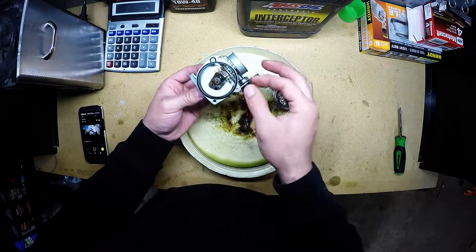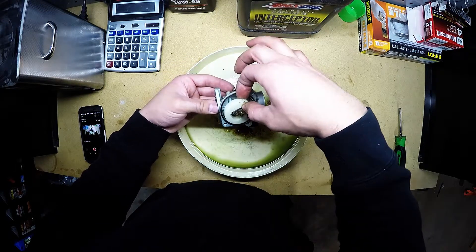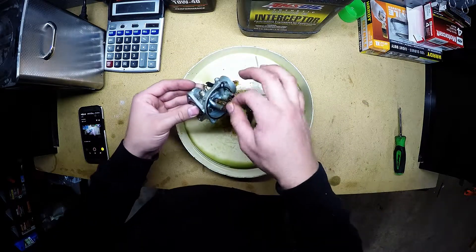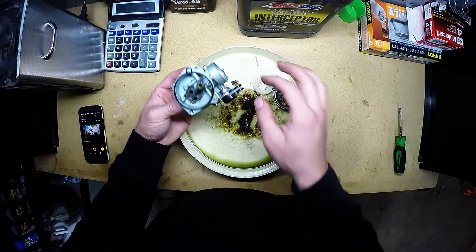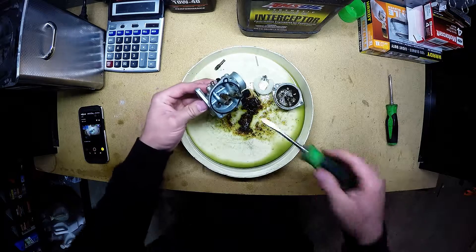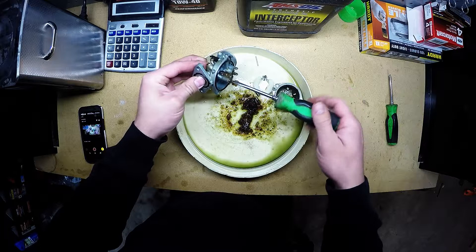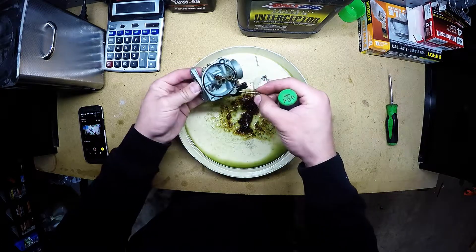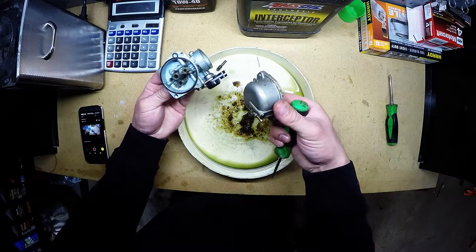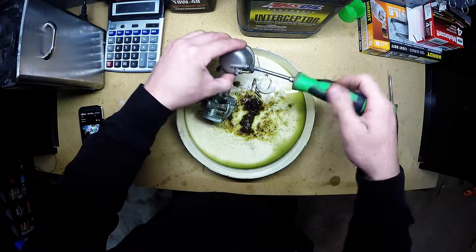I'm just going to break this down and get her in the cleaner. This is a perfect example of someone not using fuel stabilizer in a system, and this is what happens. I've seen them gunked up pretty bad but this is the most jelly I've seen come out of one so far. The rumors are true. I'm going to take all these little plugs out of here and stick them in the cleaner, and hopefully it comes out like new again.